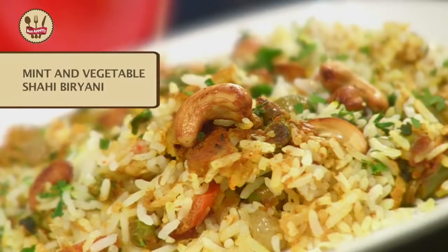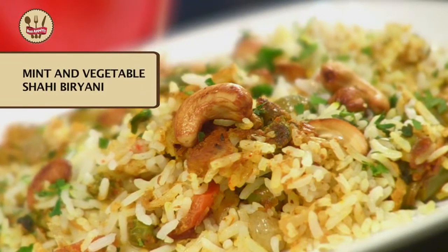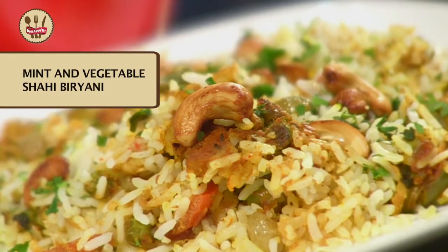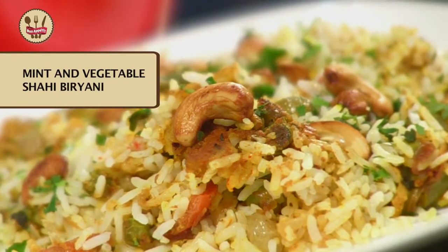So today I am going to do a very traditional recipe which is the Vegetable and Mint Shahi Biryani. Biryanis can be very daunting with loads of ingredients and cooking techniques. But I assure you, though the ingredient list is quite big, it is very simple to make. So to know more about this recipe, stay tuned to India Food Network.